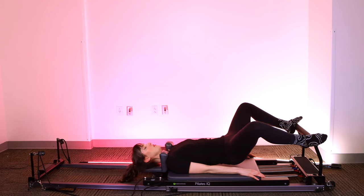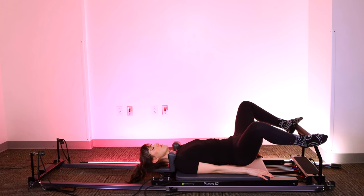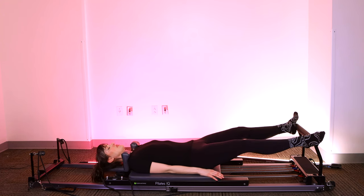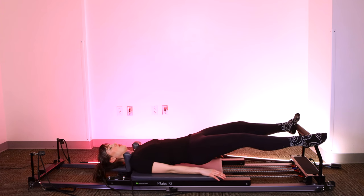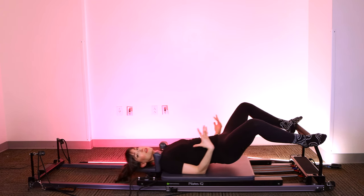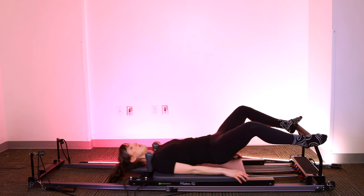Definitely feeling a lot of glutes here. We exhale to go out, inhale to come in. Exhale out, inhale to come in. If this gets too challenging, you can lower your hips down to the mat at any time. Otherwise, keep them lifted. See if you can find that full extension of your legs without using power to pop you out. Last one and back in.